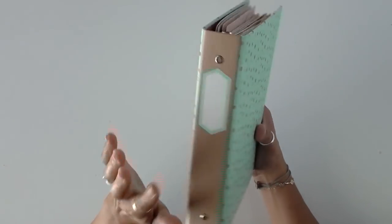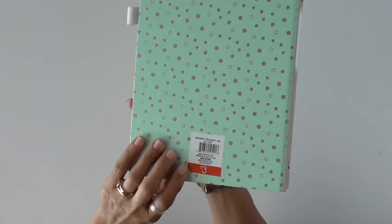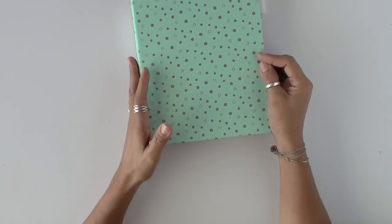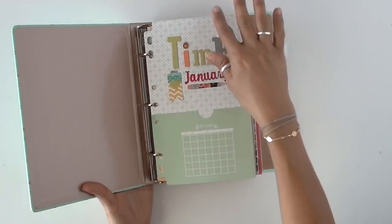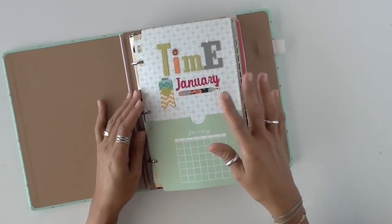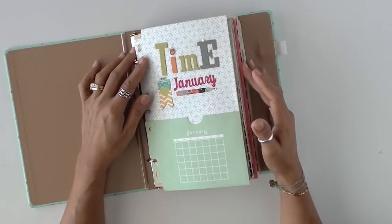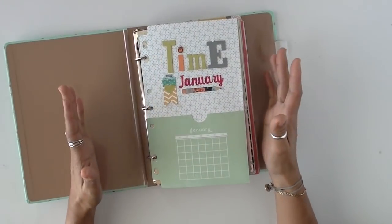I found this — and I told you this on the first video — it's actually a little planner from Target for $3. I took the pages that came out and decided to use these other pages that are very, very old. They are by Basic Gray. If you are a long-time scrapbooker, you know exactly who I am talking about, and I totally miss them.